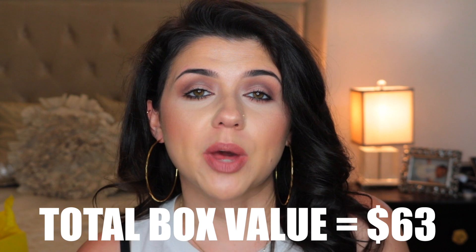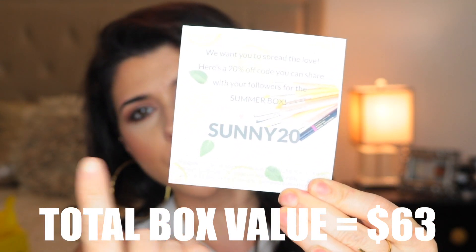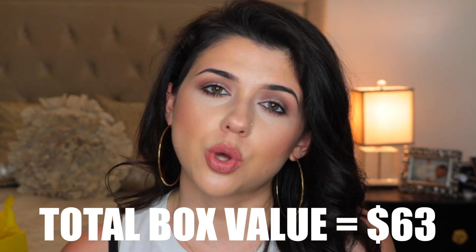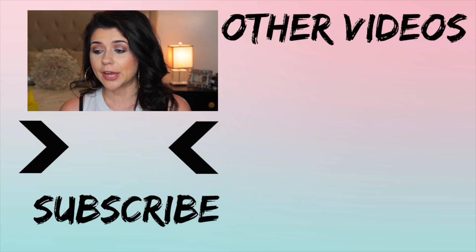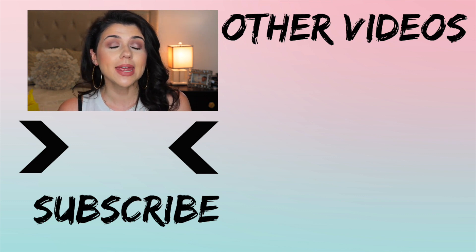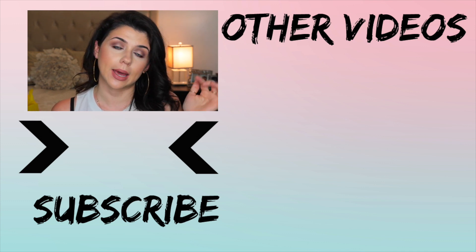This box does retail for $50, but I do have a coupon code right here so you can screenshot it — it's Sunny20. And it will get you 20% off, which would make this box only $40. You get a total of seven brushes and one lip crayon. These makeup brushes are very good. I use them every single day in my makeup routine. I love them — very good quality. I definitely recommend it. If you guys are interested, I will leave the coupon code as well as a link below.